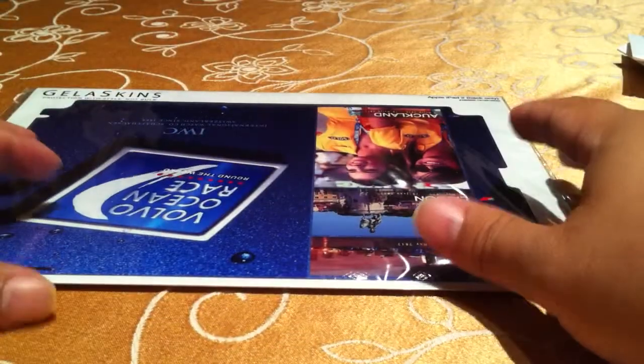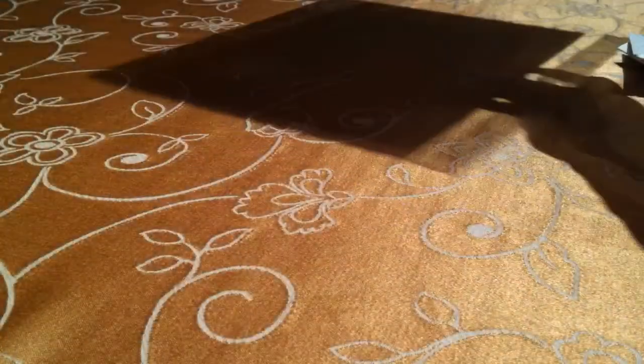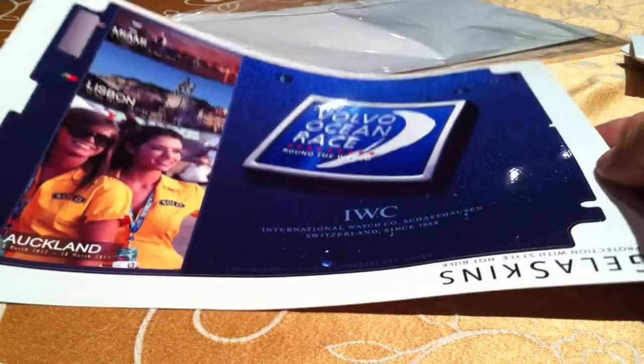In the past I have used and ordered custom skins from Skinit.com, and I wanted to try Gelaskins out. One of the things I wanted to compare is that on the Gelaskins website you can order just the back. Whenever you order from Skinit, you've had to order the front and the back. I never use that front skin, so it's just kind of a waste.